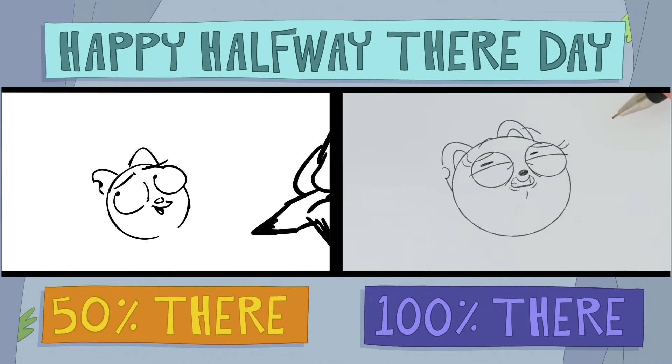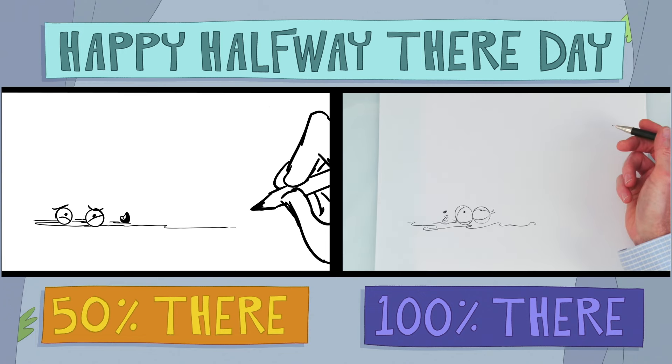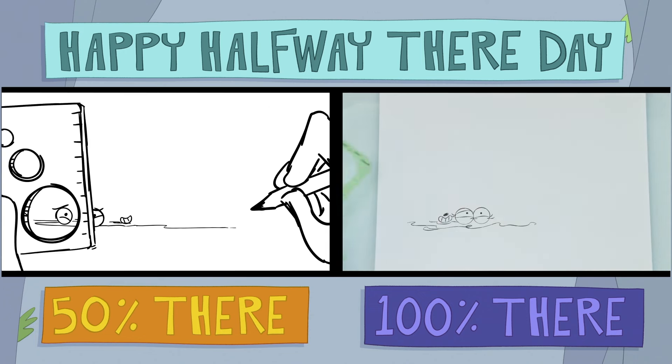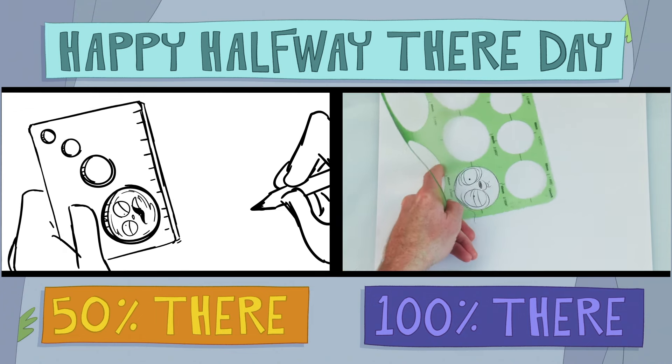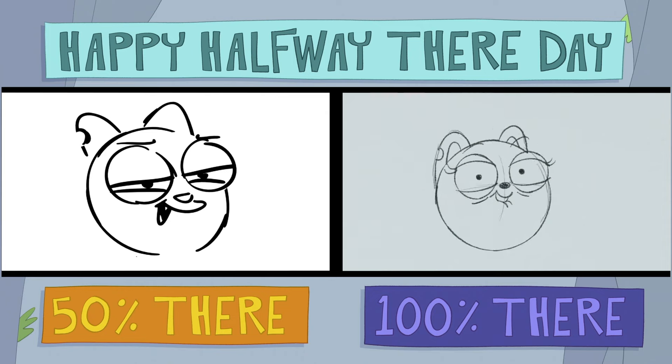You seem a little tense. Let's loosen up. Wait — an unfinished drawing! Okay, too loose. As an artist, it's important to always take your work seriously. I agree! And today our work is having fun.